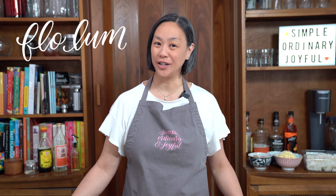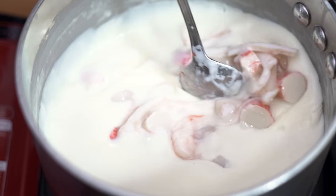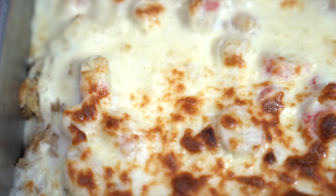Another Cha Chanteng favorite: baked seafood on rice. Creamy, decadent white sauce with a mixture of delicious seafood on top of rice, baked with some mozzarella oozing on top. It is so delicious.